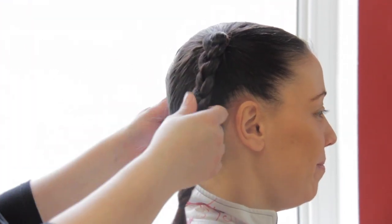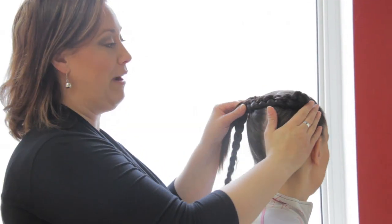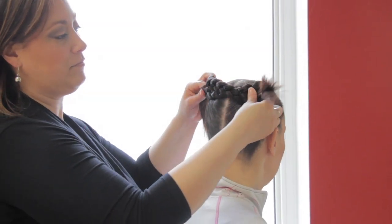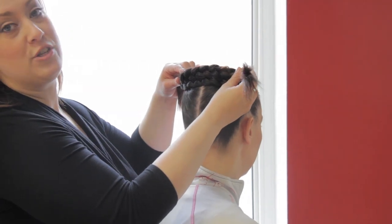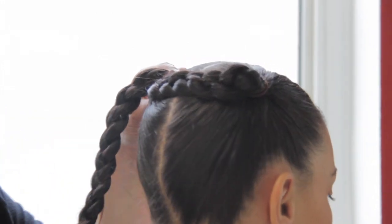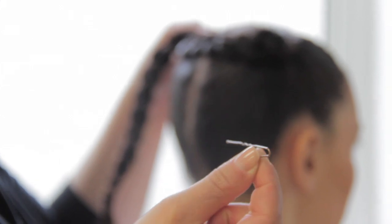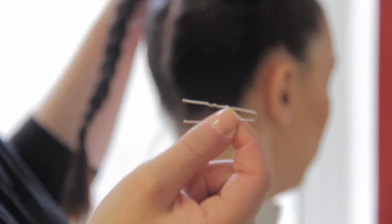Now we've got the two braids. The next thing you're going to do is crisscross wrap the braids across the crown of the head so that they're overlapping, one on top of the other. We're going to pin them in place as we go, using this kind of hairpin to secure the braids.